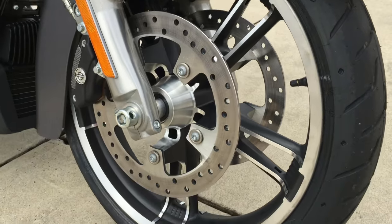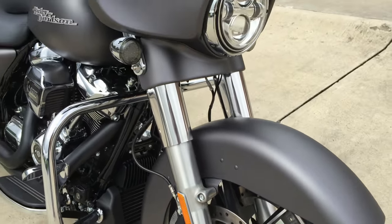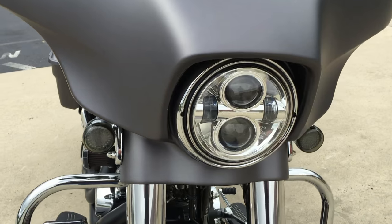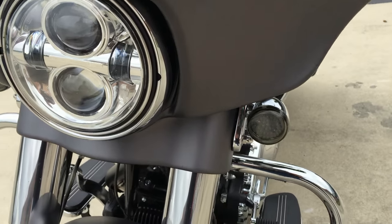Check out the dual open floating rotors. In 2014 they made the front end more rigid, going to 49mm forks. We've also got the Daymaker LED headlight and bullet-shaped LED turn signals.